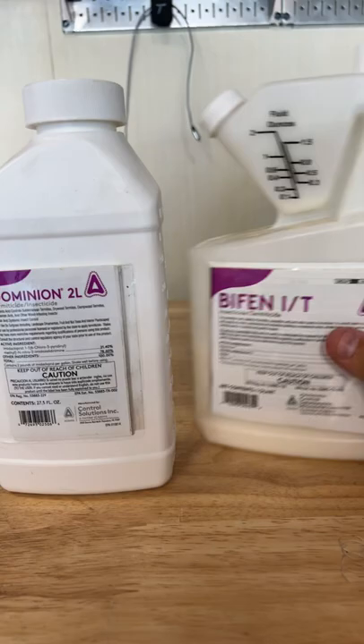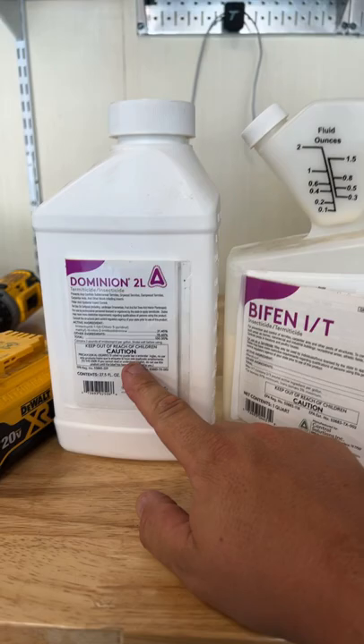What's everybody put down as their insecticide application on their lawns? Here's what I put down. I add Dominion 2L and I add Bifenthrin IT. Both of these together.